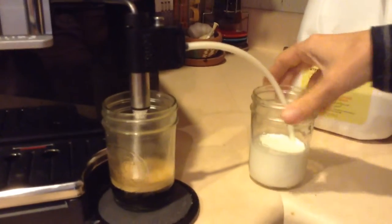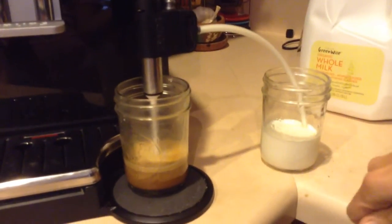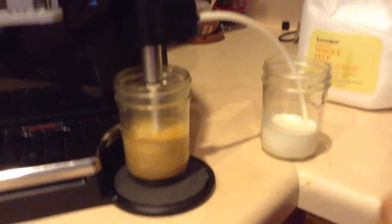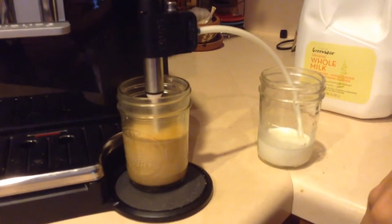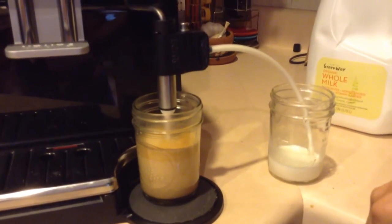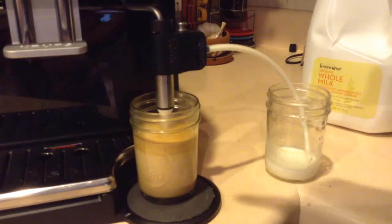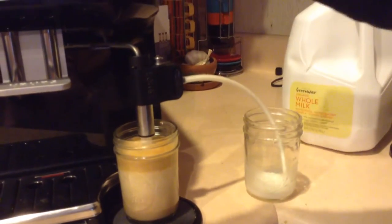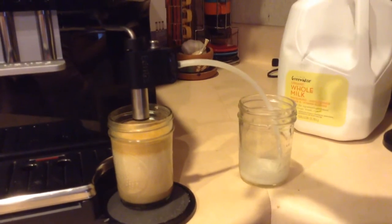And then it just sucks the milk up and puts it out into my cappuccino cup. You can see the coffee blooms with the foam. You tell it how long you want it to go for — so that's the amount of milk I selected for my perfect cappuccino, but you can select that according to the way you like it.